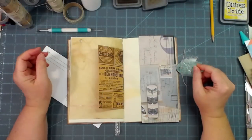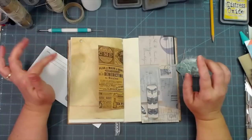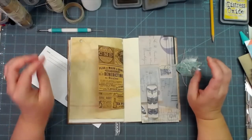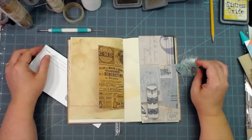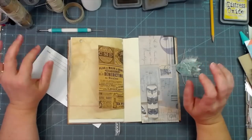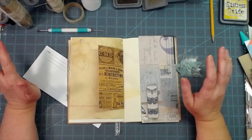Hey everybody, this is Melina from scrapbookingwithme.com and MeCraftyScrapper here on YouTube, Instagram, and Facebook MeCraftyScrapper Creates. I am here today to show you a new way to fix up junk mail envelopes.